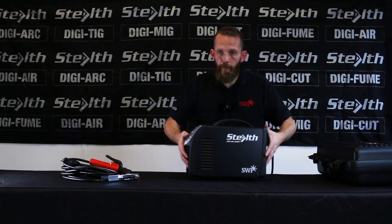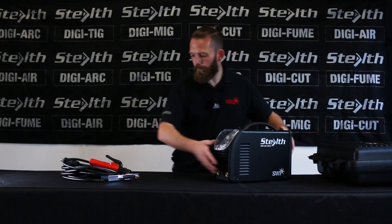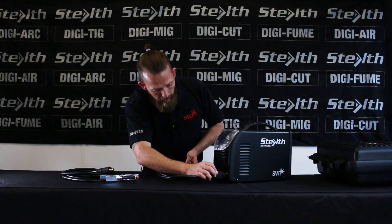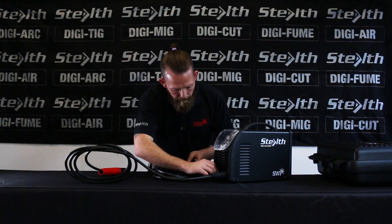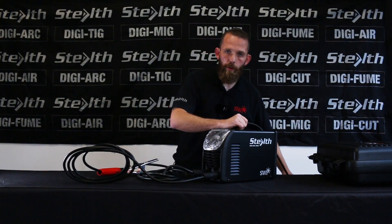So we'll plug the cables in — electrode cable into the positive, earth lead into the negative. You plug your machine in and you'll be ready to weld.